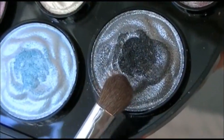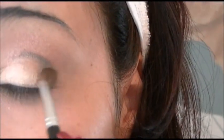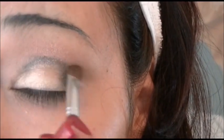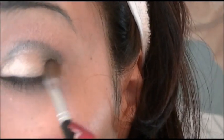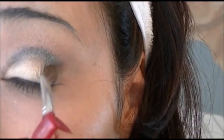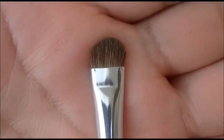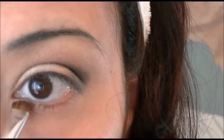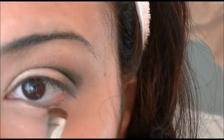Now I'll be using the gray color and I'm going to be applying this one to the crease of my eye and the outer corner of my lid. Using a smudge brush, I'm going to go into the cream color and begin applying it to the lower inner corner of my eye.